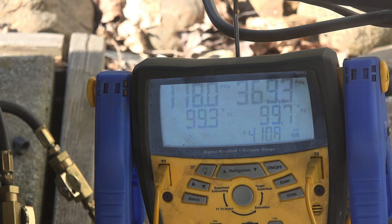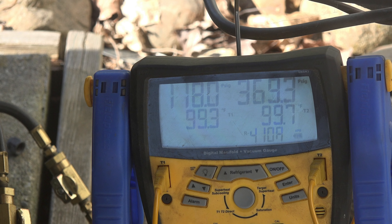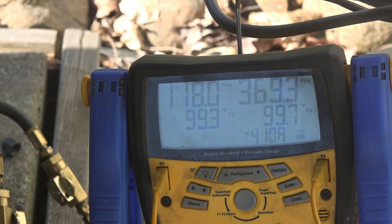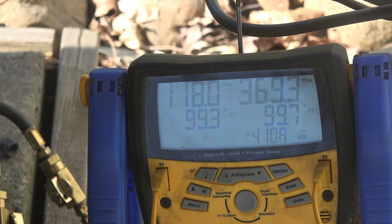I don't think the tarp caused any recirculation of air, but I guess it's possible there could have been a little bit. Overall, there really is no difference. The solar gain of a unit sitting in the sun — it may look hot, it may even feel hot when you touch it, but it really makes very little difference in the performance of the air conditioner. That's it on this one.